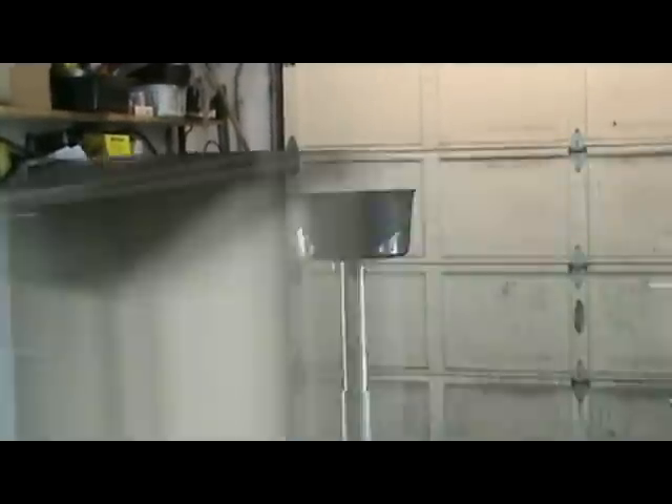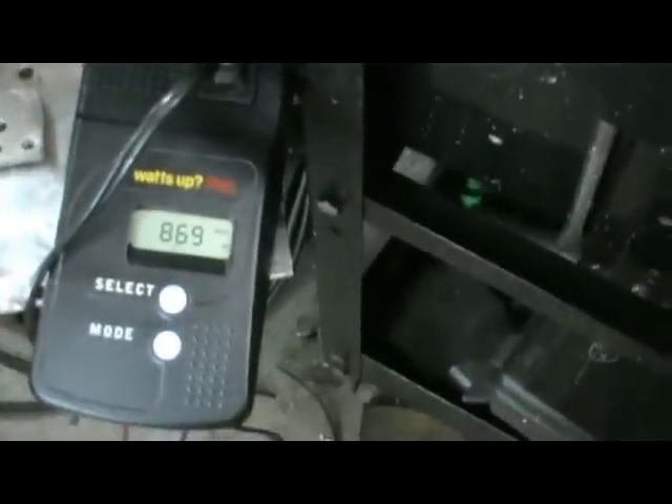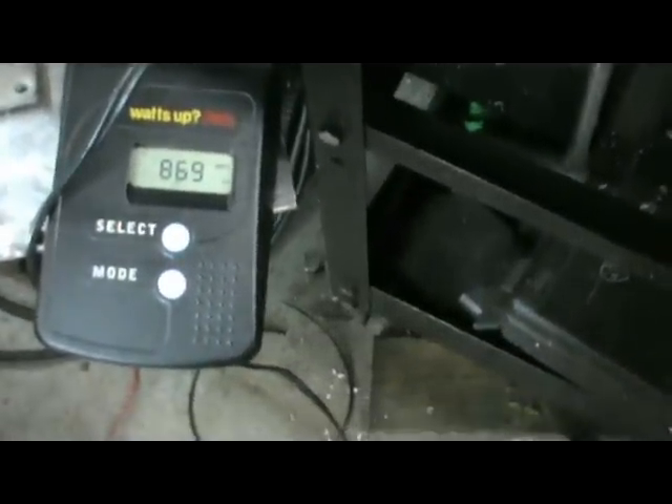We're running the Lennox air drag in the correct direction at 100 RPM and we are at 870 watts to perform that RPM.